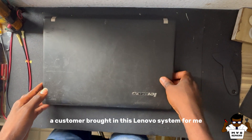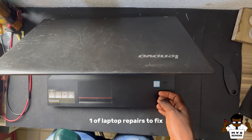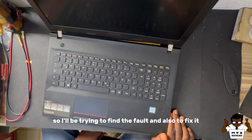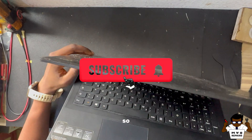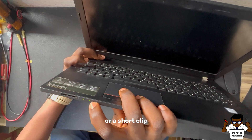So today a customer brought in this Lenovo system for me, one of the laptop repairs to fix because the system is not turning on. I'll be trying to find the fault and also fix it. But first I need you to hit the subscribe button so you keep getting notified whenever I drop a new video or a short clip.